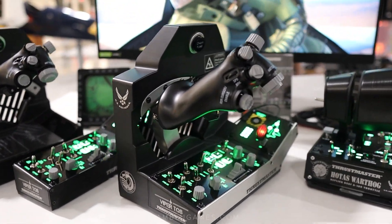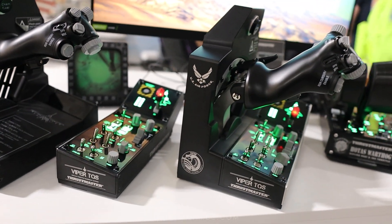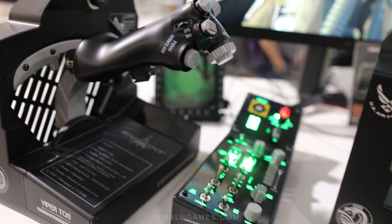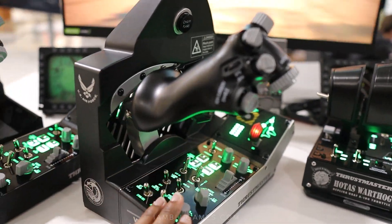Here's the first look at the Thrustmaster TQS F16 throttle. You can get it three ways: you can get only the throttle itself, you can get just the switch panel — which is actually pretty cool — or you can get the full package, which is obviously the throttle and the switch panel.